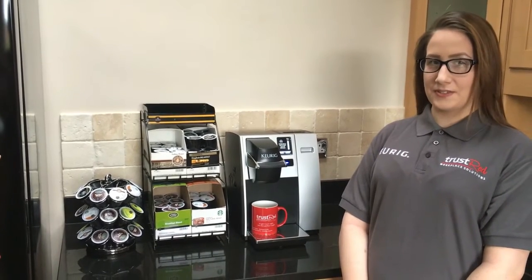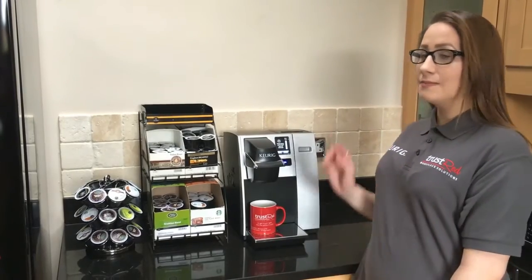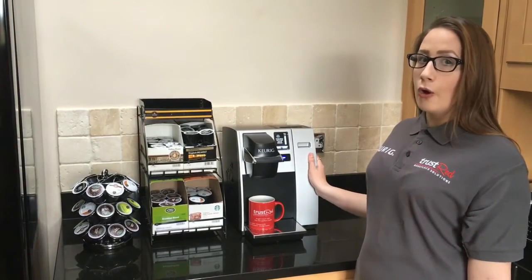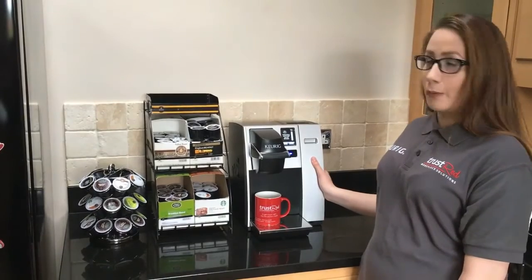Hi, my name is Chloe from Trust Red and today I will be showing you a Keurig hot drink machine. This machine is the K150P. The machine comes as standard plumbed in, or with a water tank as an optional extra — today we have it with a water tank.